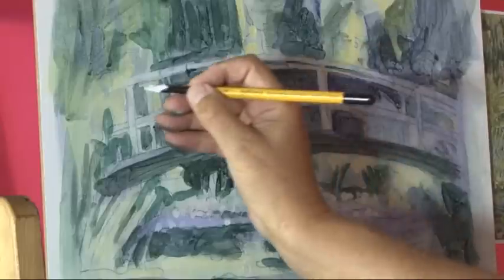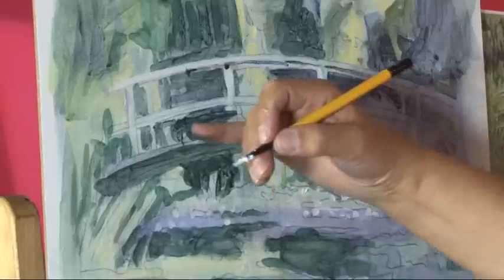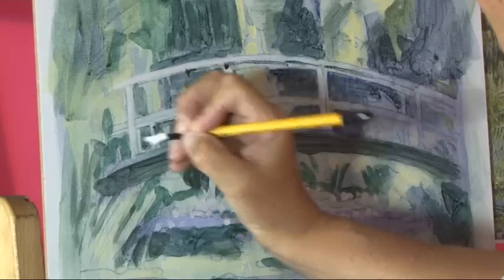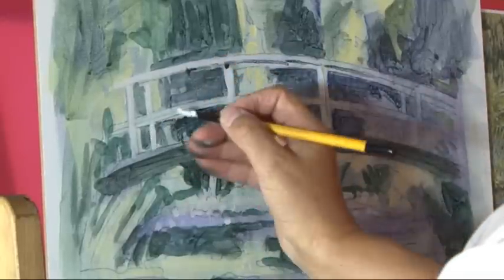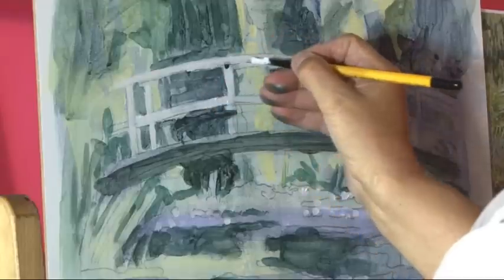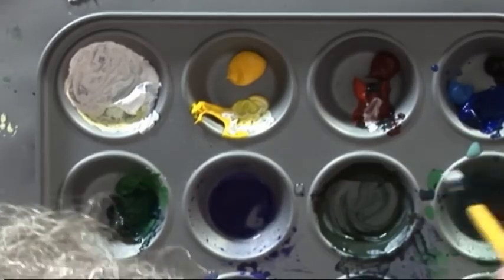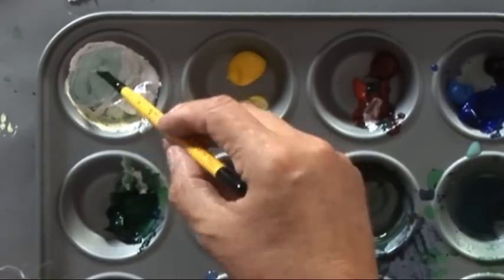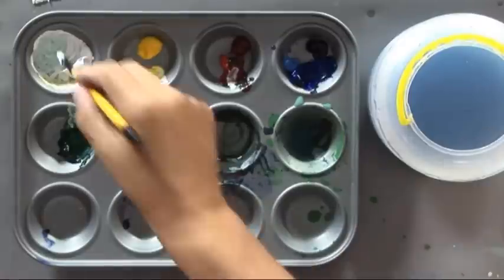We'll then use this same colour and do the bridge again. I'm not very good — I never have been at freehand drawing. So I'm resting my finger on the canvas when I'm bringing it across, and that's okay when you're using acrylics, not so wonderful when you're using oils. This is a bit green — we'll add a bit of green to this. A bit of green on this white, sort of slightly viridian and white mix. There we go, that's quite nice.